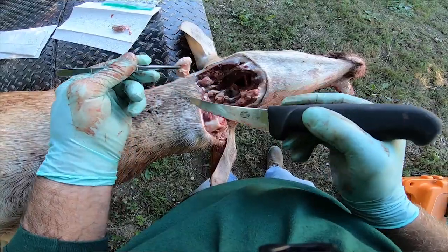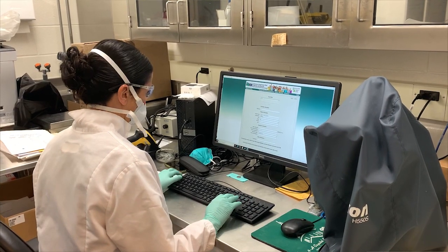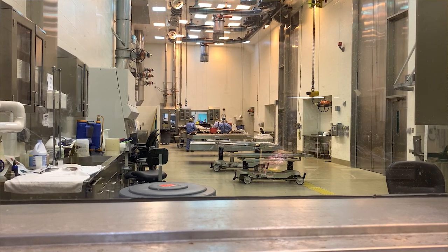Hi, I'm Kelly Straca, Wildlife Veterinarian with the Michigan Department of Natural Resources. We have put together the following video for those hunters who would like to collect lymph node samples from their harvested deer for chronic wasting disease testing through a diagnostic laboratory. To find out more about laboratories that offer CWD testing, please click the link below to be directed to our website.